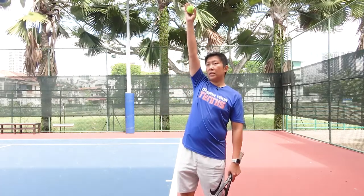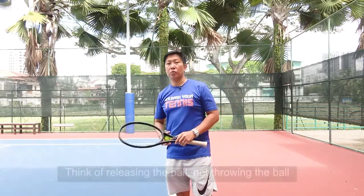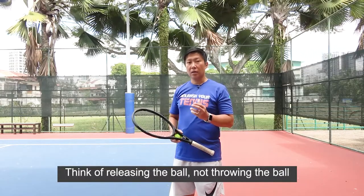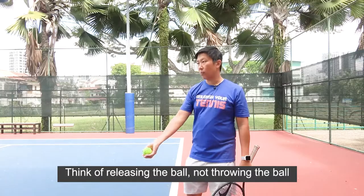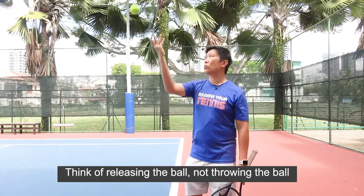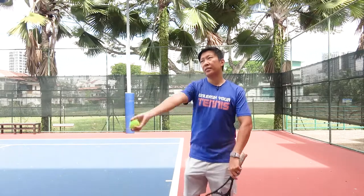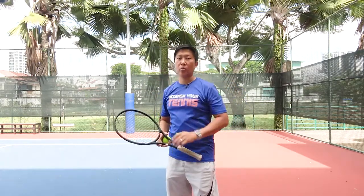When you release the ball, it goes nicely above the head. The last thing I want to share with you is to think of the word 'release.' If you are thinking of the word 'throwing,' you will find that the ball is spinning and going all over the place. Think of releasing the ball and you'll find that the toss is way more consistent.